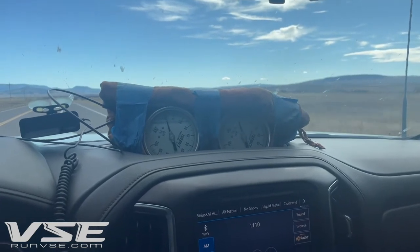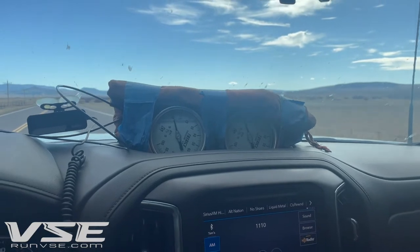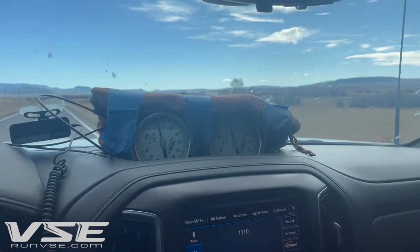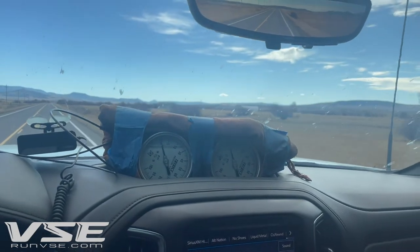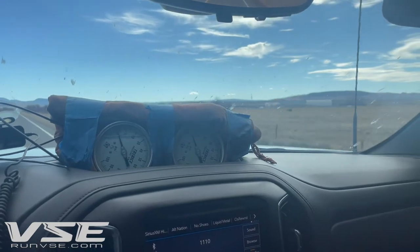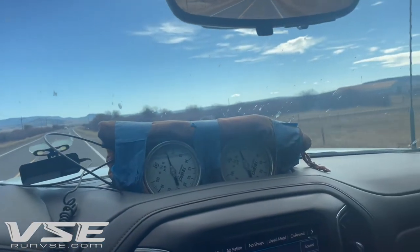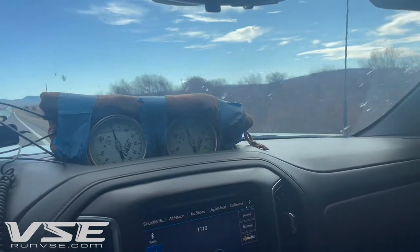After we get trucks off the dyno and we're finished with that part, we put them on the road, we verify how they operate at medium and high barometric pressure areas, then we put them back on the dyno and validate power levels, and finally we take them into the mountains. I am in Steamboat Springs, Colorado and this is where we do a ton of testing. I want to talk about two or three things that we use to verify our calibrations are good.